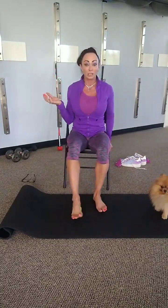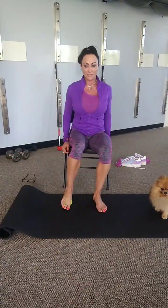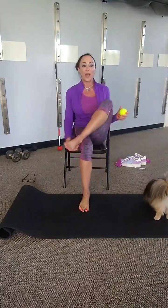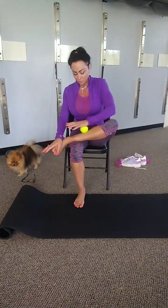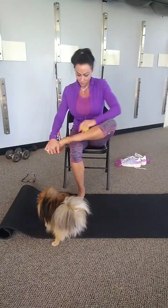The next week's gonna be fun — we'll do real, real-life, traditional foam rolling. Fantastic. Alright, we're gonna cross the right leg on top of the left, and we are going to roll straight down that bone, and now go in little circles.